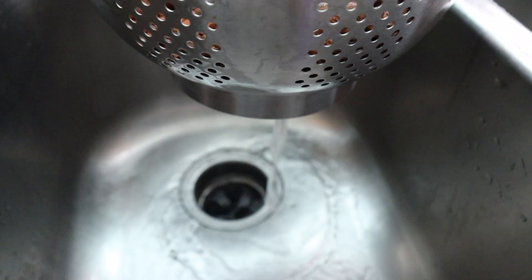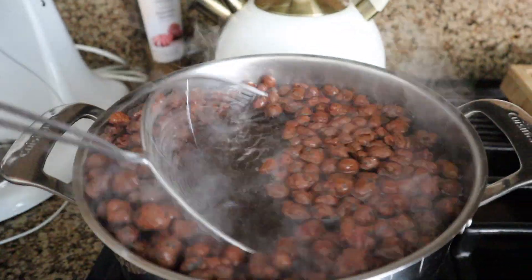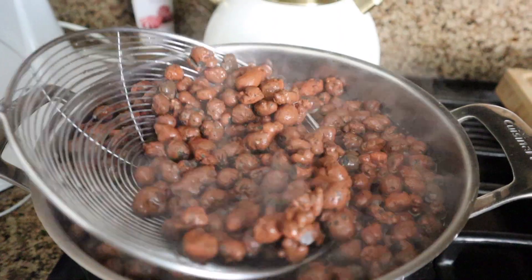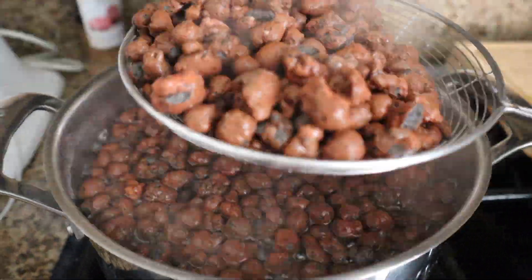I wash the expanded clay until the water runs clear, then to sterilize I boil them for a few minutes. Because the LECA floats to the top I like to agitate the water every now and then so each piece has direct contact with the boiling water.